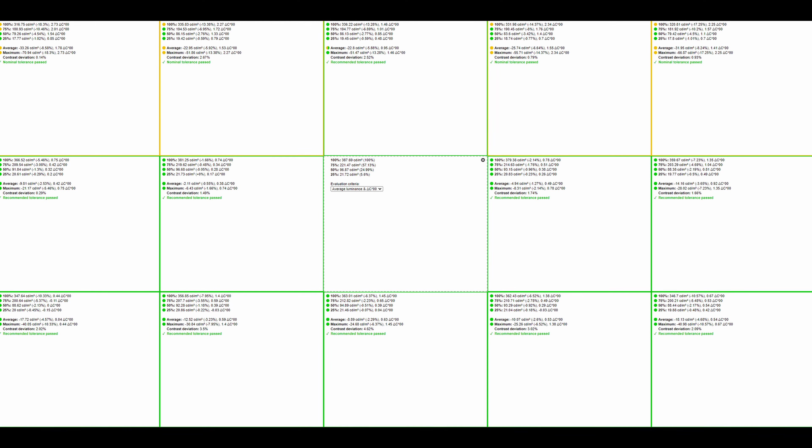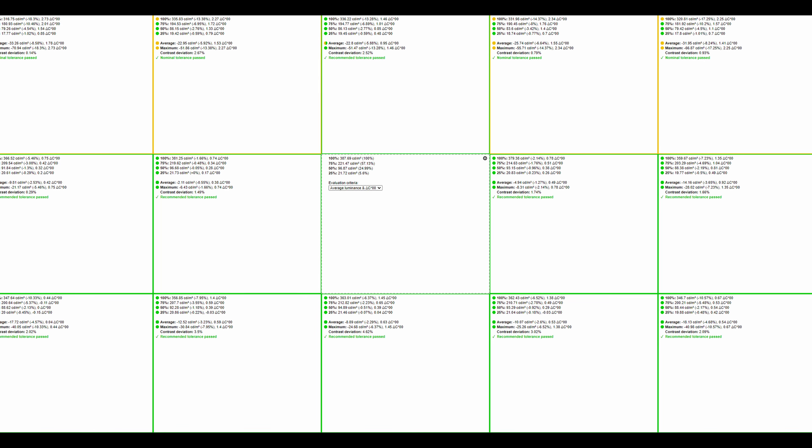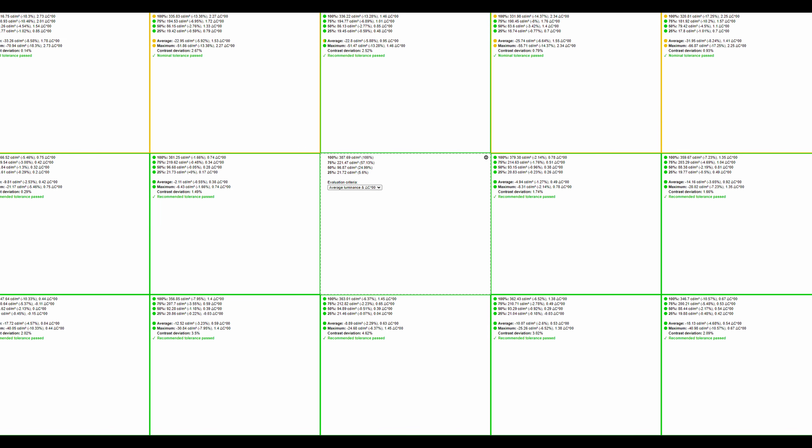Moving on to brightness uniformity, the tested panel is not too bad, though it's a little off on the top side of the monitor. Being an IPS panel, it's no surprise that there's a little bit of backlight bleed. I think it's perfectly acceptable on the tested panel, though it will always differ — it's something of a lottery. If you want to eliminate all backlight bleed, you might want to go for a VA or TN panel instead.